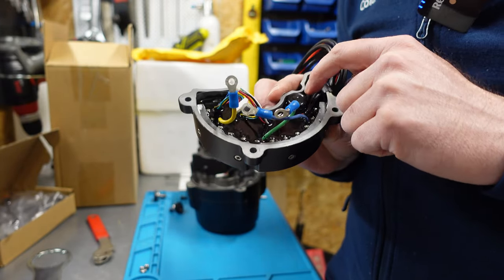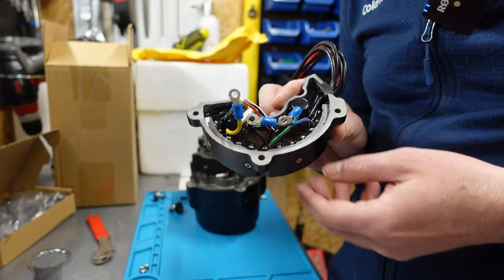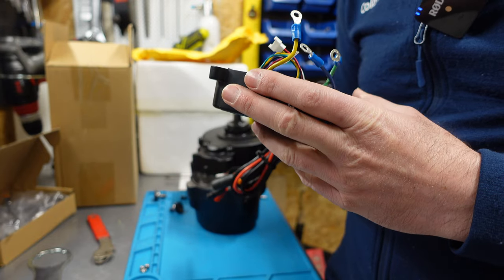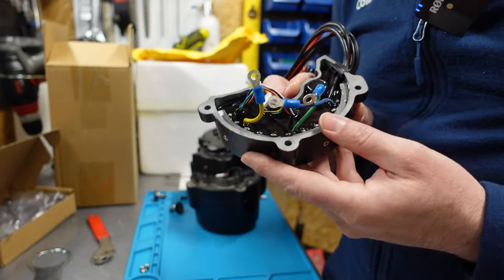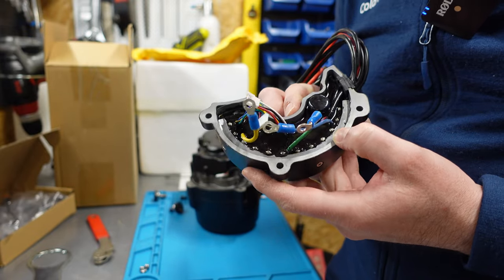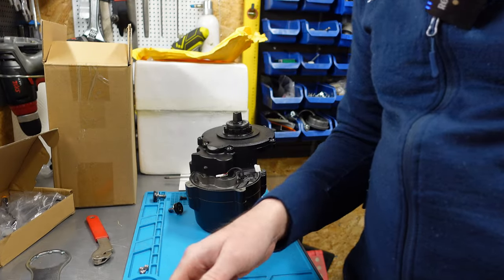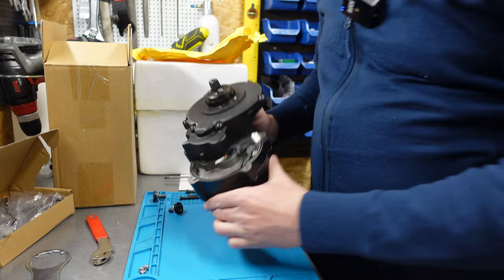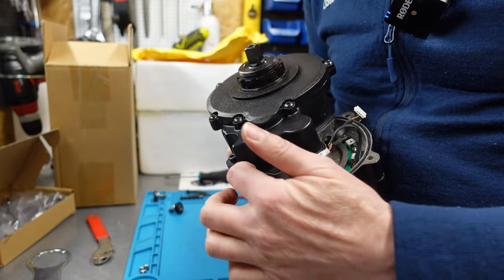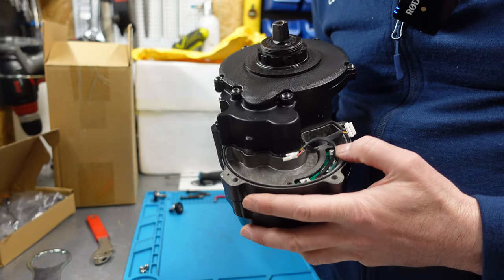So it looks like if you cut off this potting, you'd be able to remove the whole controller from the metal housing. But as I can see straight away, it's really well waterproof and protected — there shouldn't be any problem with water ingress. There is also an extra seal on the perimeter to prevent water ingress towards the stator.